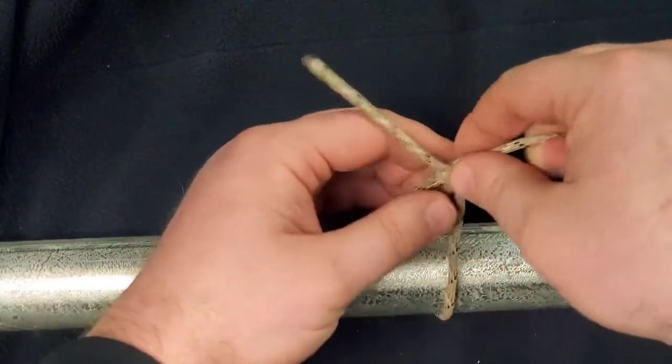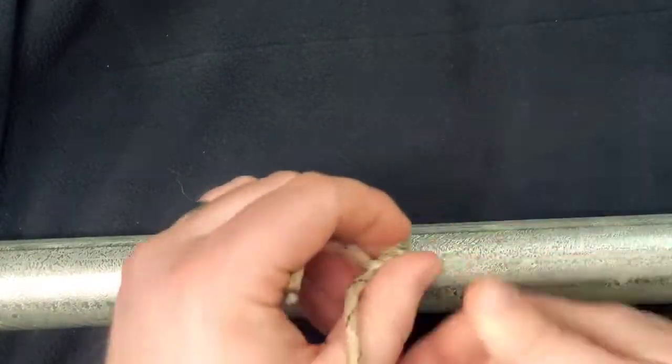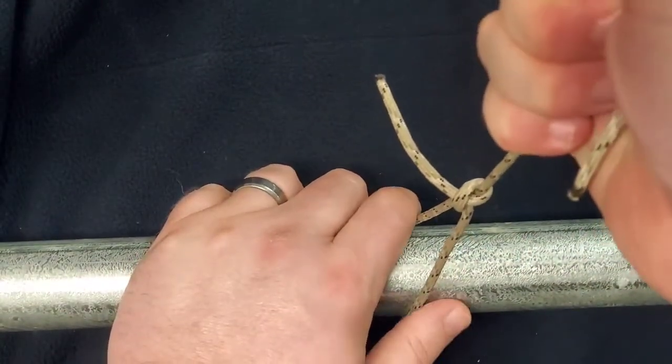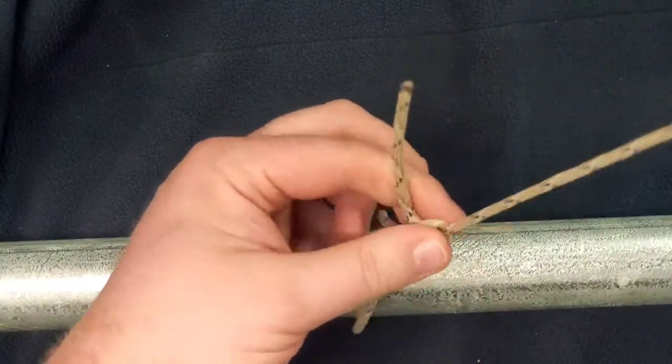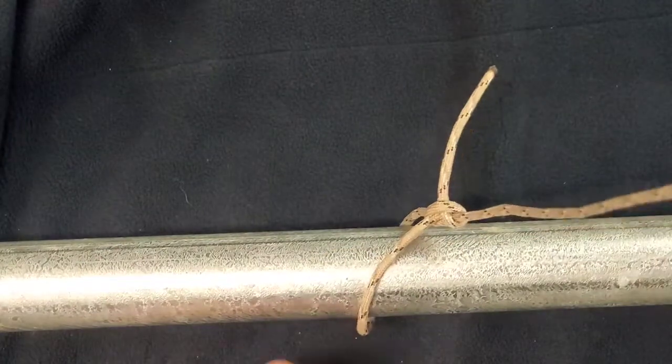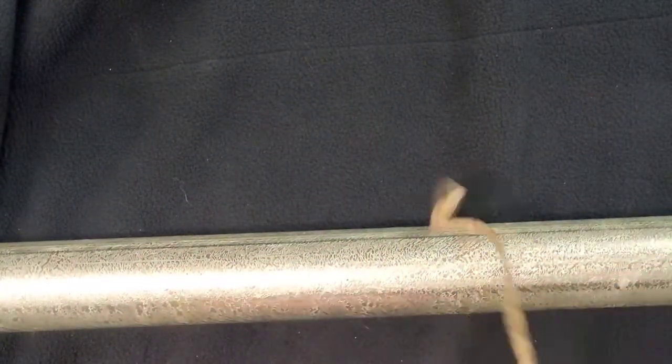To adjust the tension, simply slide the knot back and forth, and then once it's in the position that you want or as tight as you want it, leave it there and it'll stay until you release the tension by sliding it back and loosening up that rope. So let's go ahead and cover how to tie this knot.